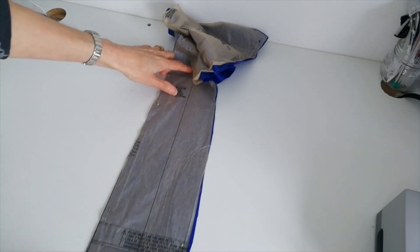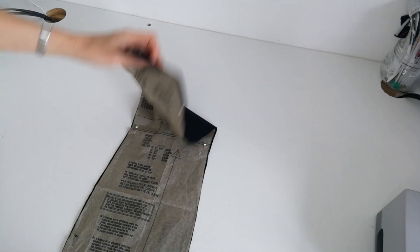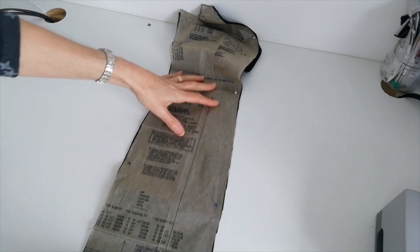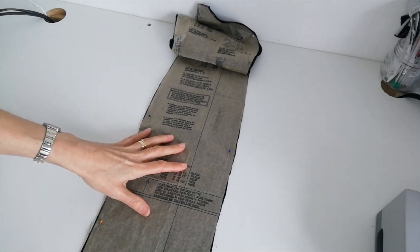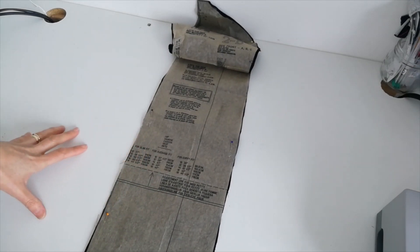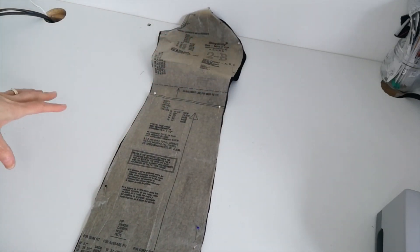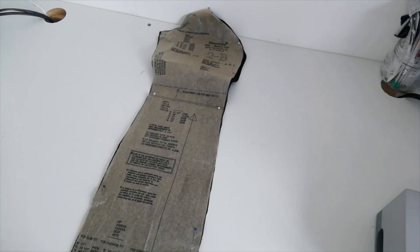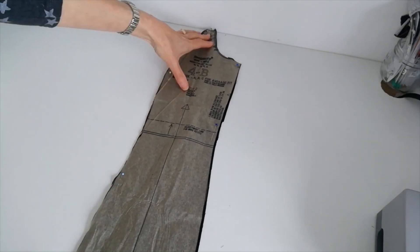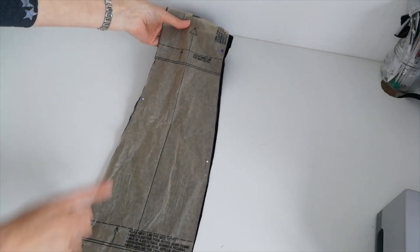Again, note the adjustment lines and notches. Here we have the side front — cut two from the black fabric. Make a note of your notches, your adjustment lines, and note there is a 3.2cm hem allowance here. This pattern also has the option for a curvy fit. I've cut the average pattern pieces, but there are also curvy pattern pieces. You determine on the pattern using the guide whether you are average or curvy and cut accordingly. Here we have the side back — cut two from the black fabric. Make a note of your notches and adjustment lines.